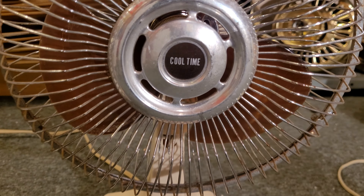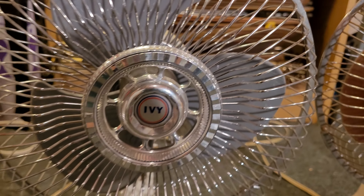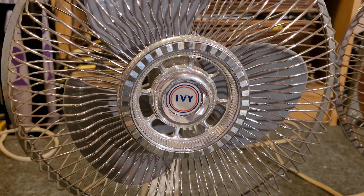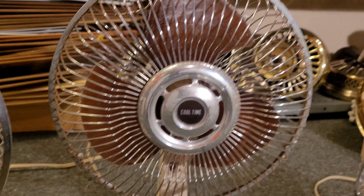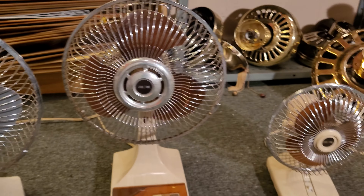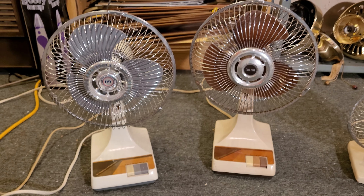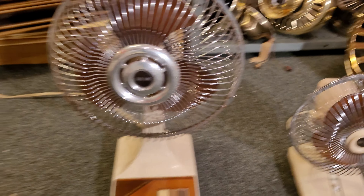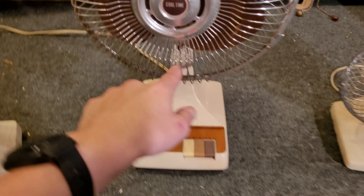The center grille medallion is much different. This one has more of what I call a hubcap design, and this one has the standard design that most Kuo Horn fans have. It was brought to my attention that Kuo Horn themselves did use this style center grille medallion on a few of their models — I have seen them before. This other fan is model number KH-901, and it is actually labeled Kuo Horn Electrical Industrial Company, whereas this one is just labeled Calfax.